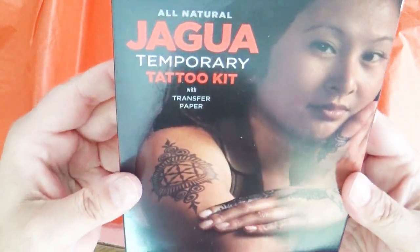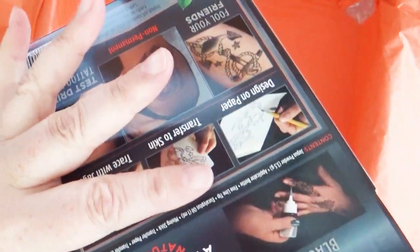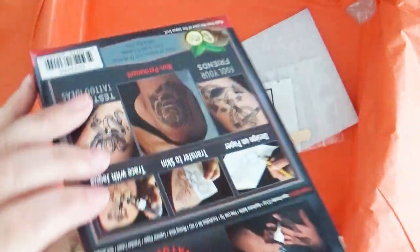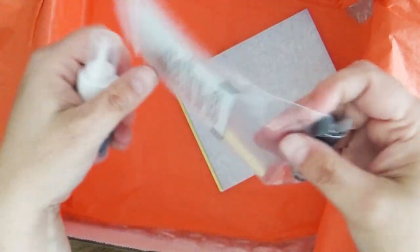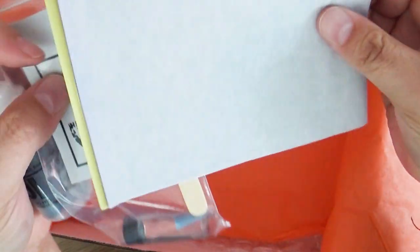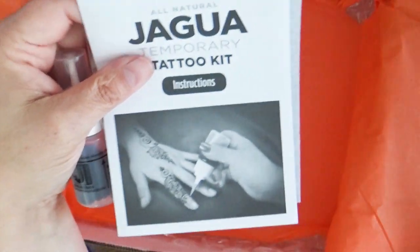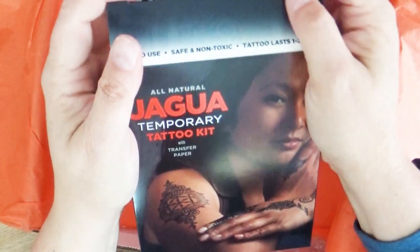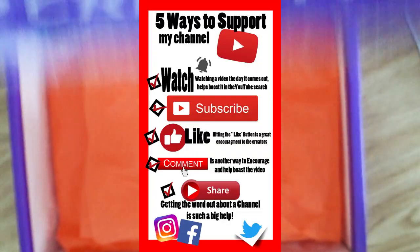The thing that I was shocked was in this box is this temporary tattoo kit. I've always wanted to get a tattoo - I always thought it'd be fantastic - but I can never decide what I want. And when it comes to actually doing a tattoo, I'm a wimp and don't want to get tattooed. So I've never gotten one, but I've never done one of these before either. It has the ink powder - I think it's kind of like a henna tattoo. If you'd like to see me test this product out in a separate video, let me know in the comment section below.